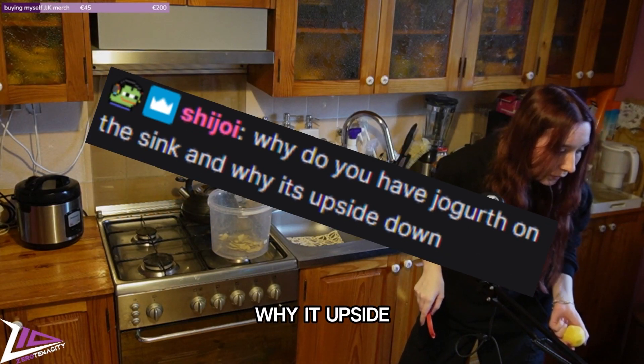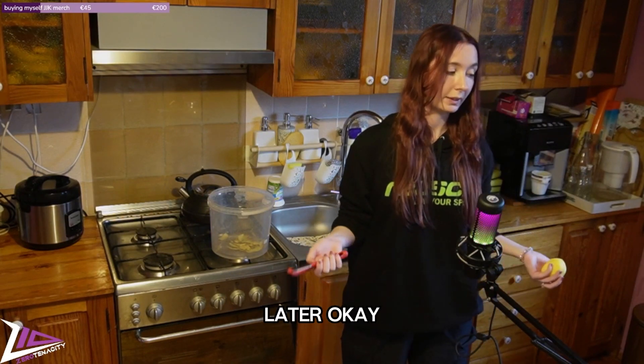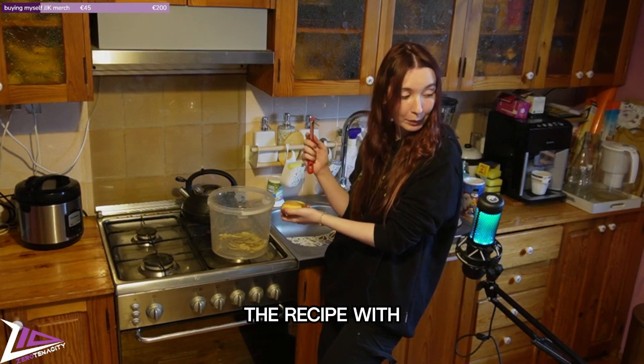Why do I have yogurt on the sink upside down? Because that yogurt will have a plant inside it later. Okay, but listen cuties — no one still answers me: do we do the recipe with the coconut milk or without?